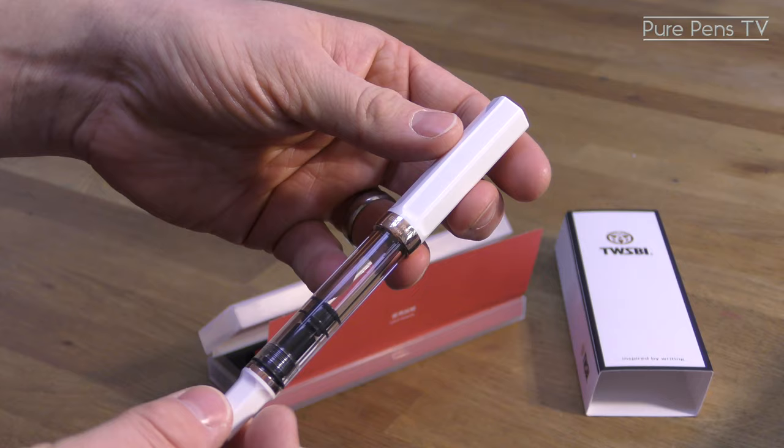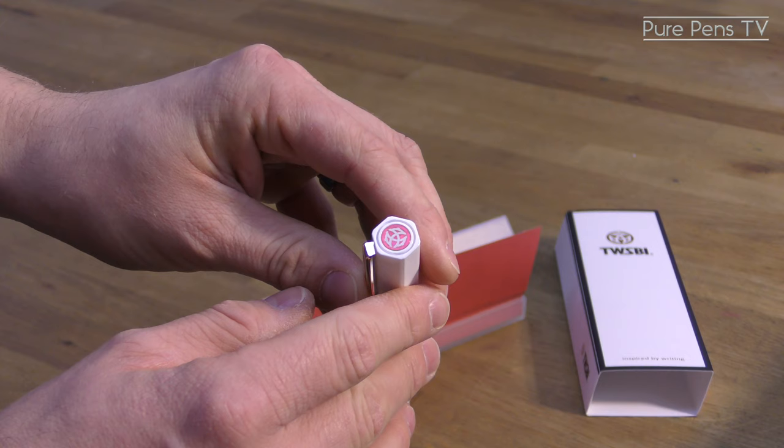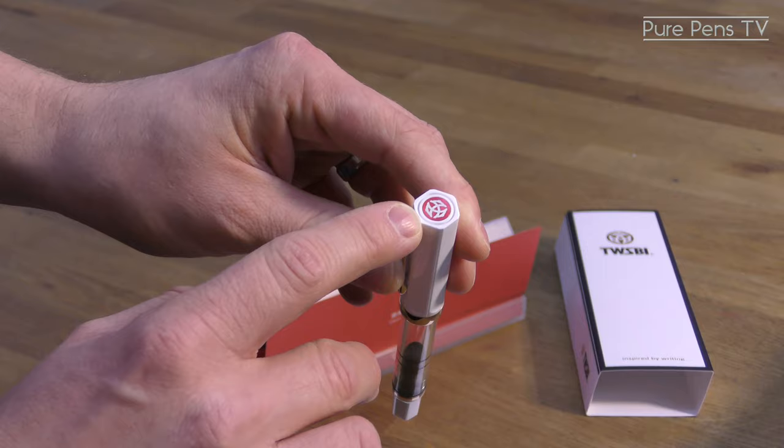You can also see that the rose gold plated ring in the centre has a different engraving from the standard Eco, and also the logo on top of the lid is a metallic disc rather than a formed plastic one as we see in the other models.